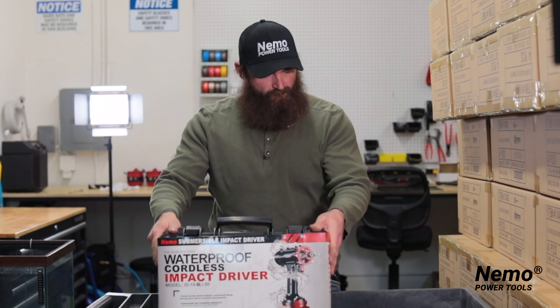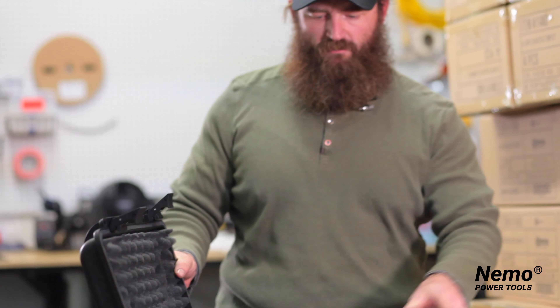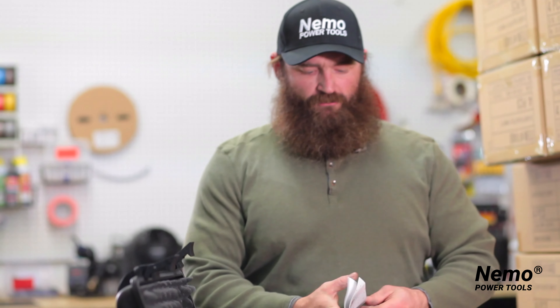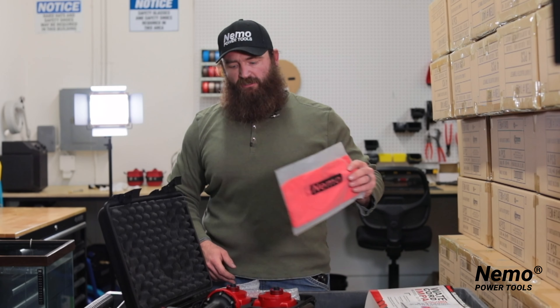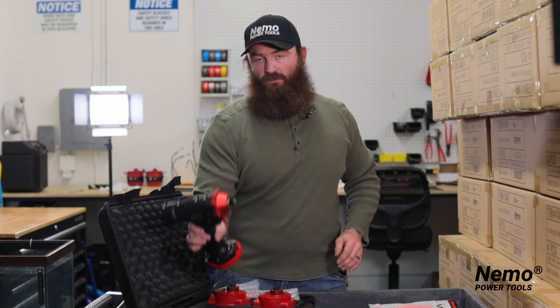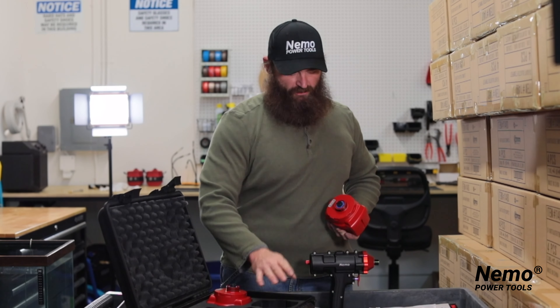It comes in the case, as you can see here, and comes with the instruction manual. Make sure you read your instruction manual so you know exactly how much pressure to pressurize your tool to before you go underwater. It also includes a cleaning cloth. The tool itself comes with your air pressure gauge, two batteries, and a charger.